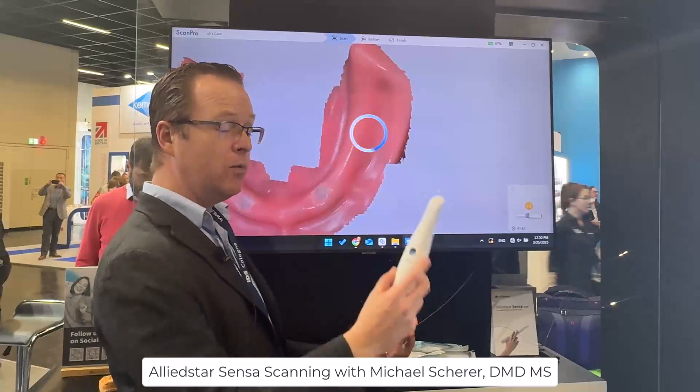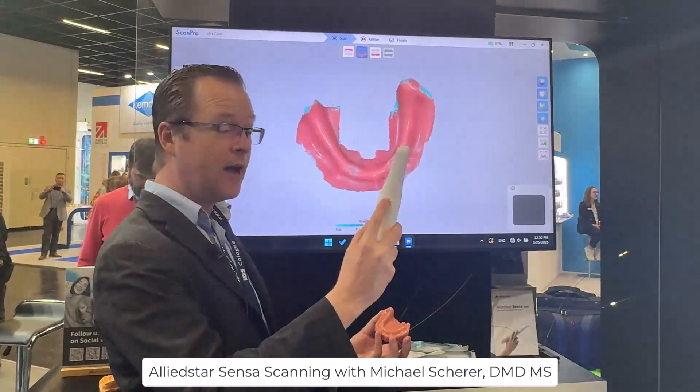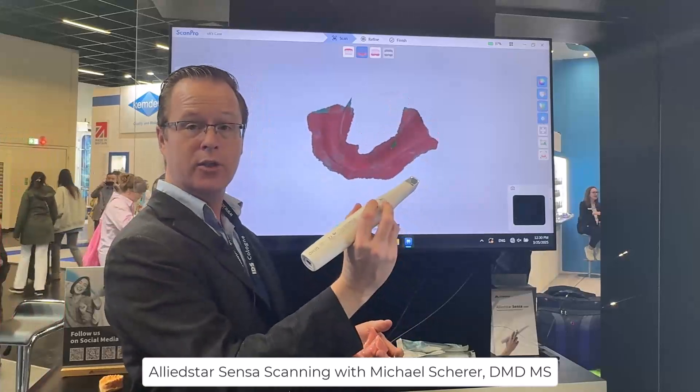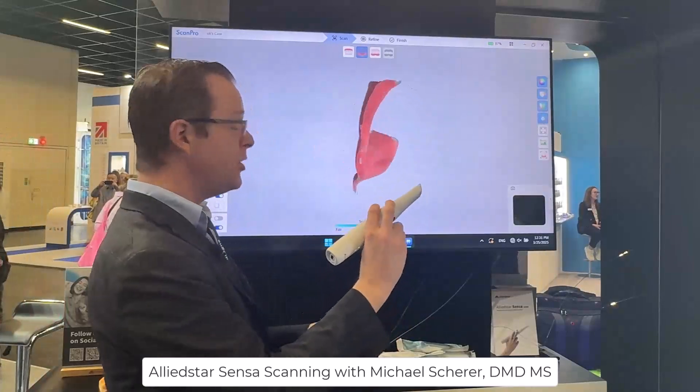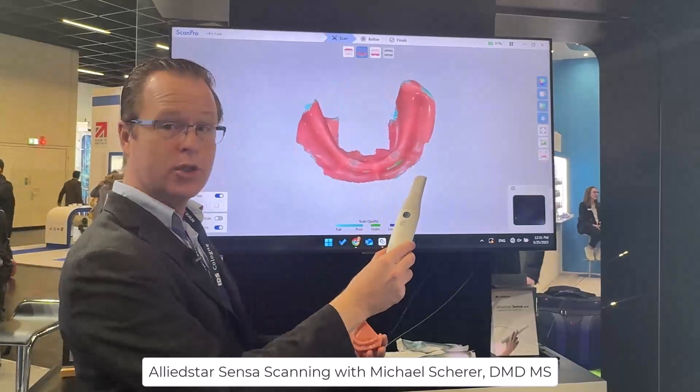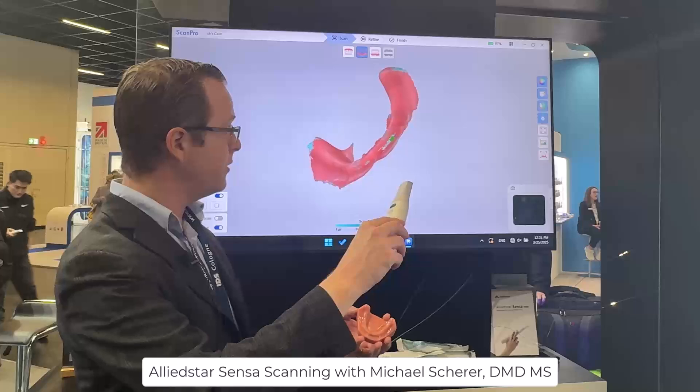Once we click the button — there's a physical button on the top surface of the scanner, and if scanning the maxillary arch there's also a secondary button below — moving the scanner wand around also allows me to control the functionality and visualization of the scan.